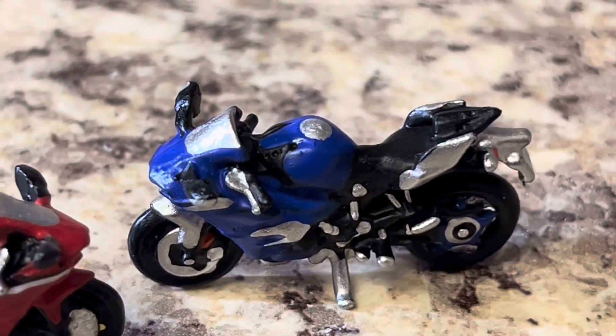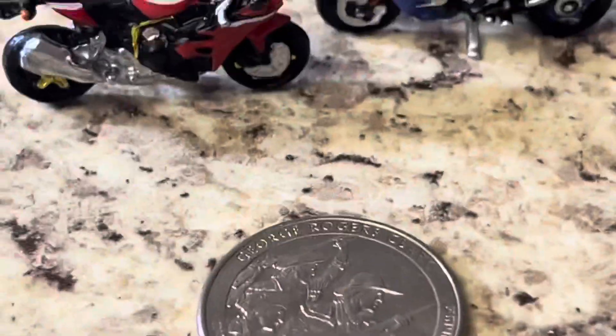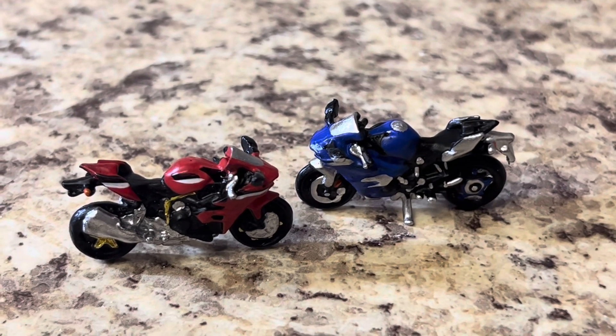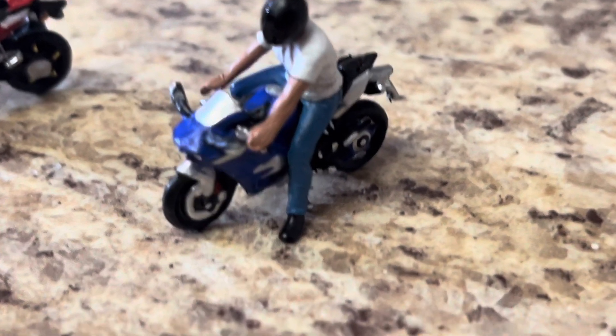They're highly detailed, which I was expecting from the set. This one you can see has a blue wheel back there, but just this level of detail for how small they are — again there's that quarter — really impressive machines.